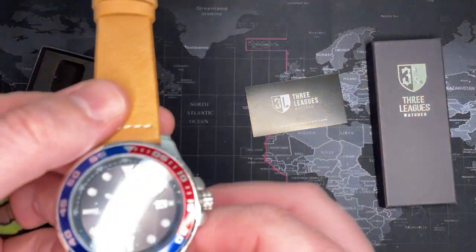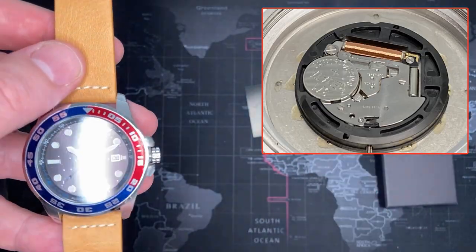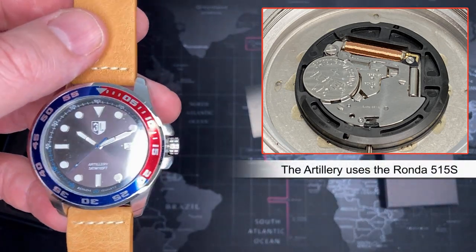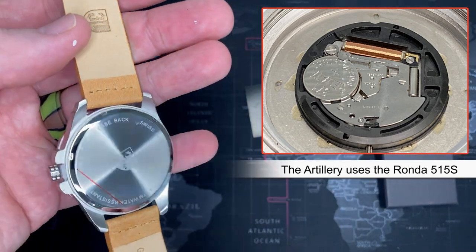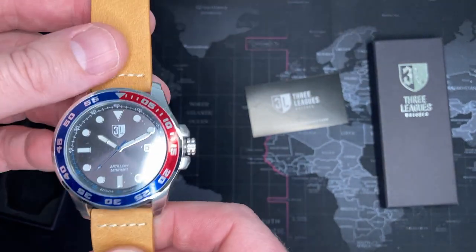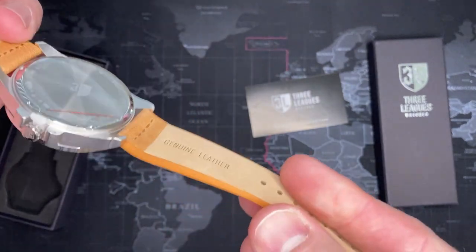This has a Ronda movement — it is Swiss parts, so it is actually a Swiss movement, but it is a lower budget version. Three jewels, I think it is Swiss parts. Not bad.